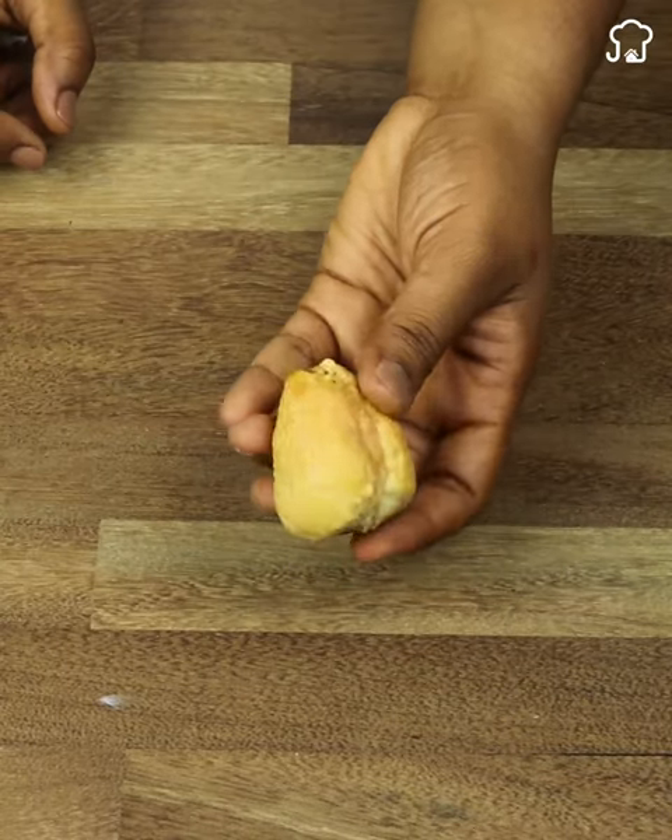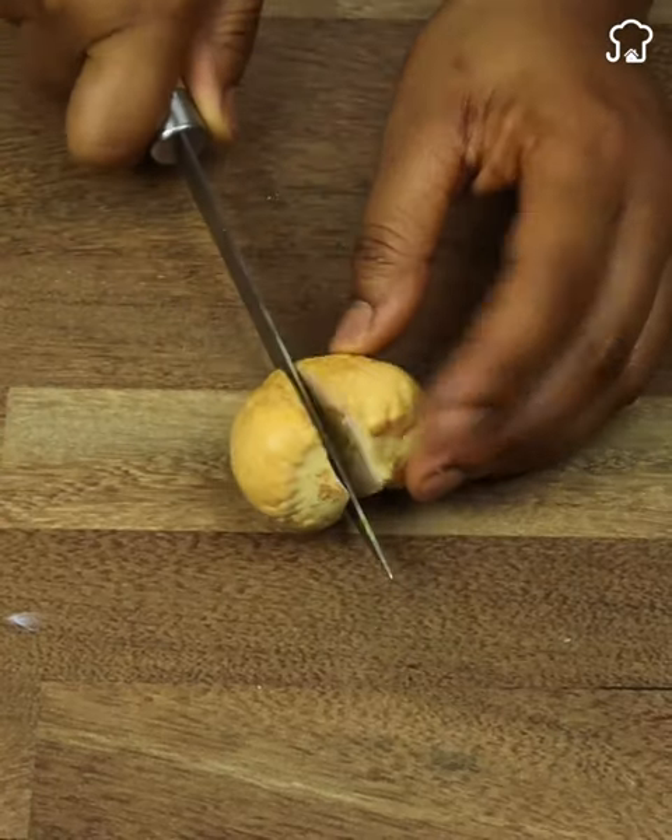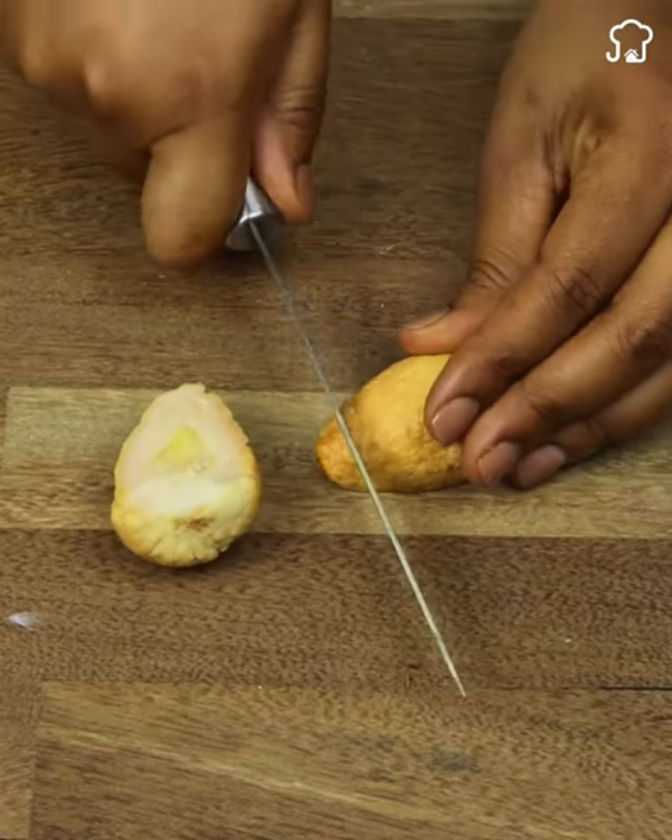We will proceed to cut the avocado bone into small pieces. You can also grate it if you prefer.